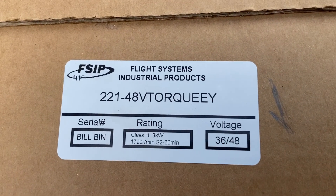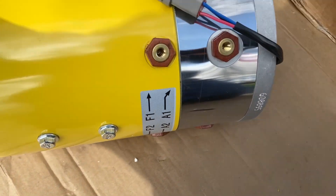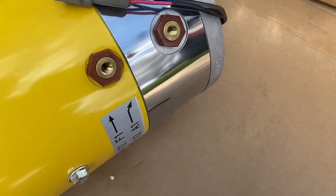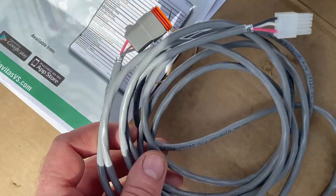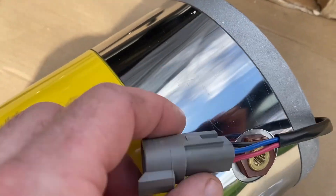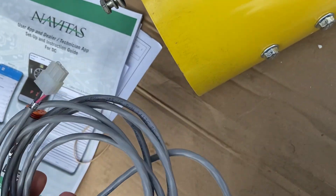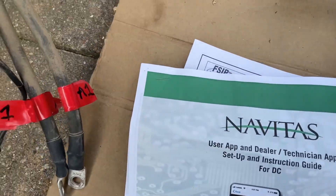This is the part number for the motor for the EZ-Go — this is what it looks like. I didn't get bolts with mine and I looked through the box, couldn't find any. I also ordered the separate cable here. It's got two ends on it — one goes into this Deutsch connector on the back for the speed encoder, and the other one's supposed to plug in somewhere. I may have to cut that off and tie it into my original one, which is that connector right there.